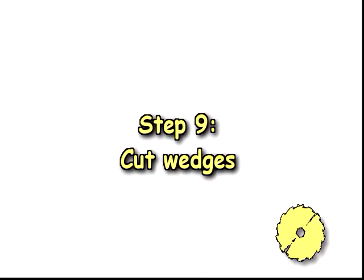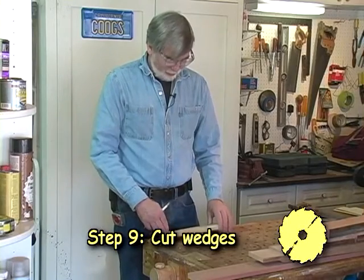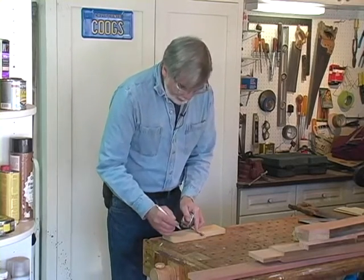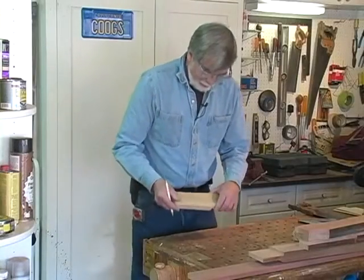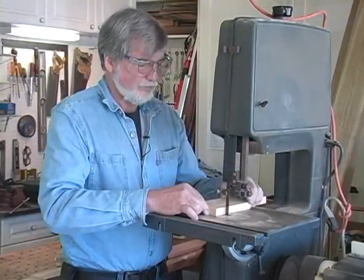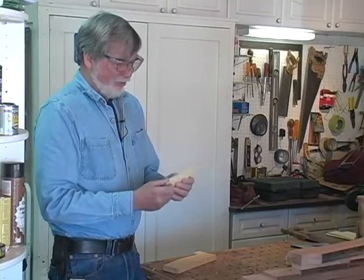Step nine: cut wedges. For the wedge for the stretcher, you can really use any hardwood, but I've got some poplar. As our plans show, there's about 5-eighths of an inch at one end and one inch at the other, and 4½ inches long. I've laid it out and I'll just cut that out on the band saw. Now we have it all cut out — it just takes a little bit of hand sanding to take the rough edge off, and it's ready to go.